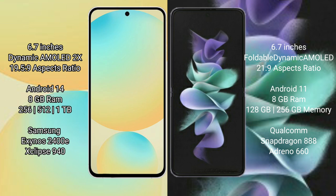Samsung Galaxy S24 FE comes with 8GB RAM, 128GB to 256GB or 512GB internal storage, Exynos 2400E processor, and GPU940.